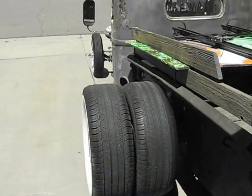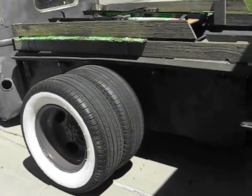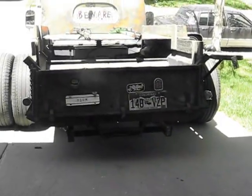You can see the Dually — the dually wheels came out of a one-ton Chevy pickup. I think it's really got a killer profile from the back.